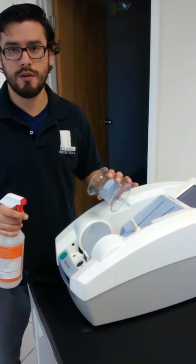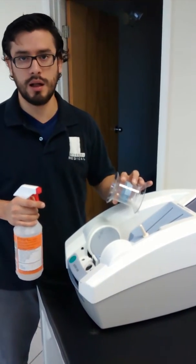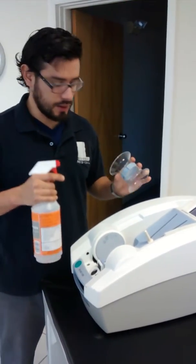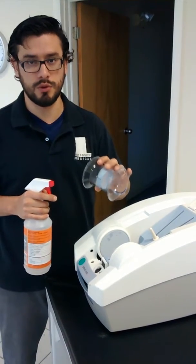In order to have this working, you have to make sure you have plenty of alcohol on the membranes and the phantom. Please make sure it doesn't dry before you perform the QA.